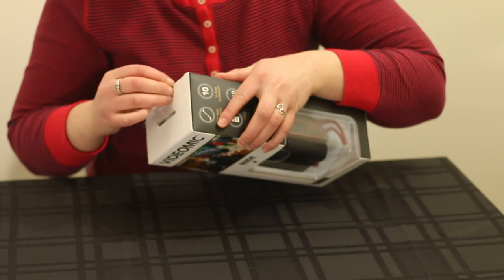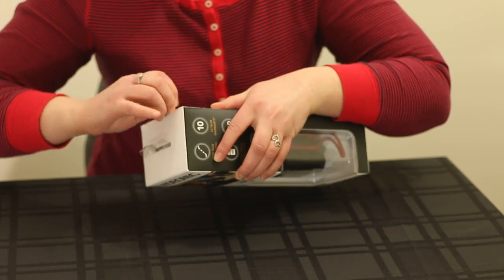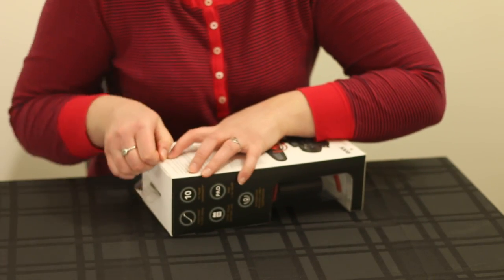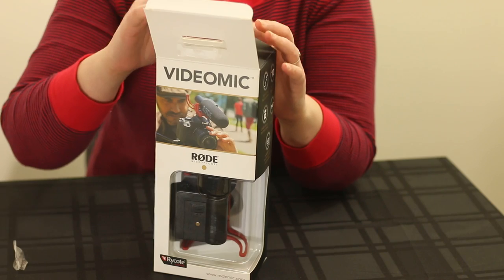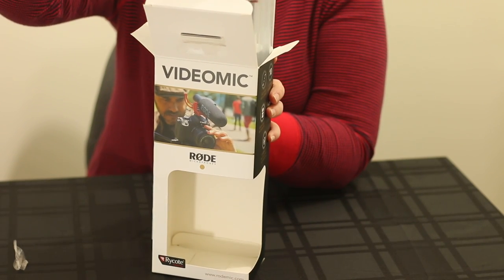The package quality is very nice. I will say, though, the adhesive on the very top is quite a pain in the butt — very strong, very difficult to get through, as you can tell from the sped up video. But once you are in, the rest of the packaging is very nice, even though it's very limited.